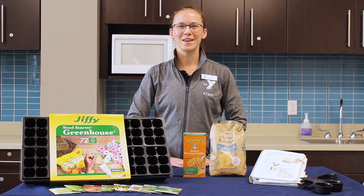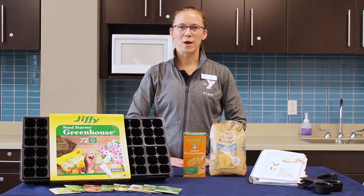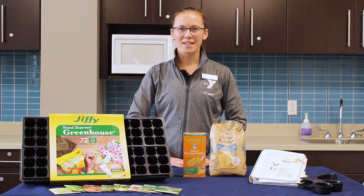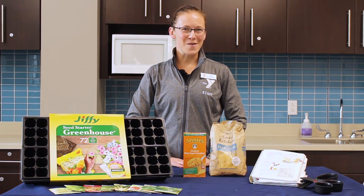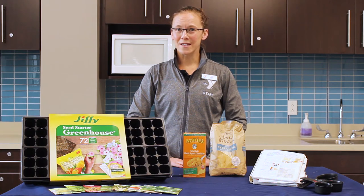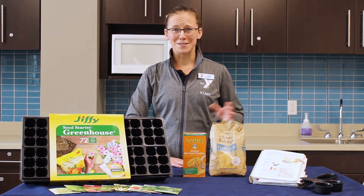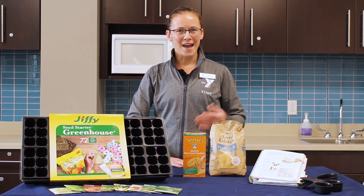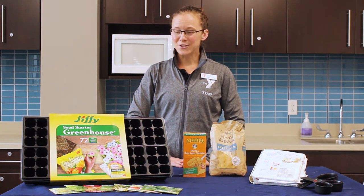Good morning Oshkosh community. My name is Kate Harrell and I'm the dietitian here at the Oshkosh YMCAs. Today I'm going to talk about some fun activities you can do at home. I know a lot of you are trying to come up with ideas to keep the kiddos busy and learning, so these are certainly some great options to think about — also great for adults as well. Things that can give us a little hope as we look through this spring and the future ahead.